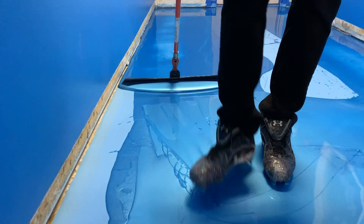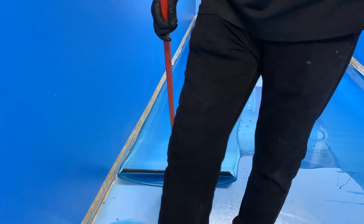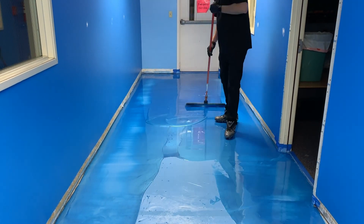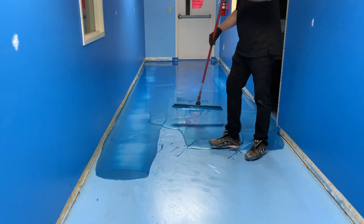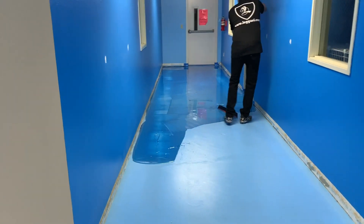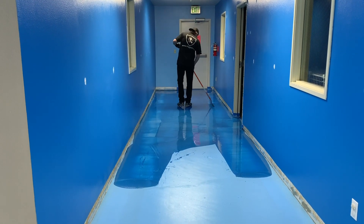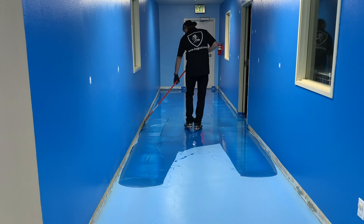This is in a commercial setting — a church for a children's wing where they wanted an underwater theme. Since we're doing such a large area, we'll actually be doing multiple kits all at once. We'll do a couple of base coats at once and then do highlights.